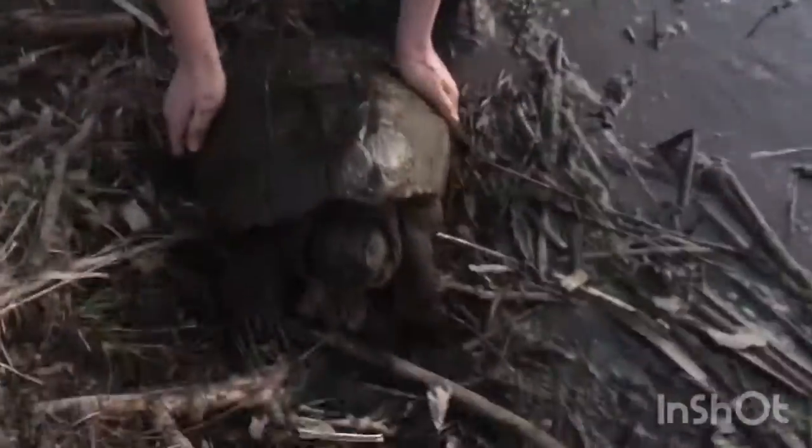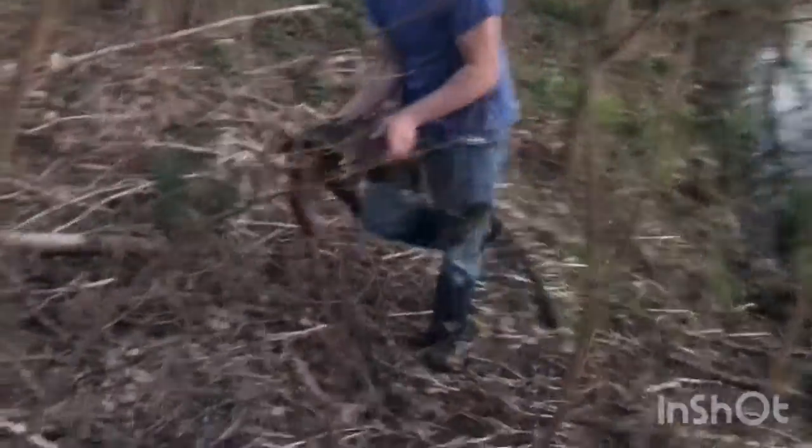This is a huge turtle right here, man. And it's going to be some freaking meat. You want me to take them for you? No, I don't want to get bit right now, buddy. This is a finger taker — this is definitely a finger taker.